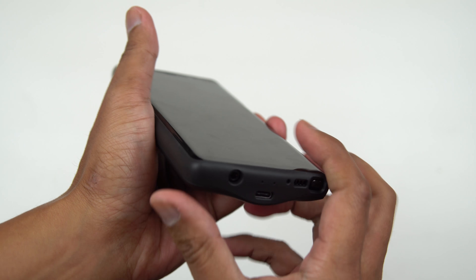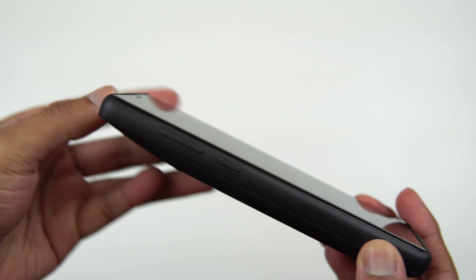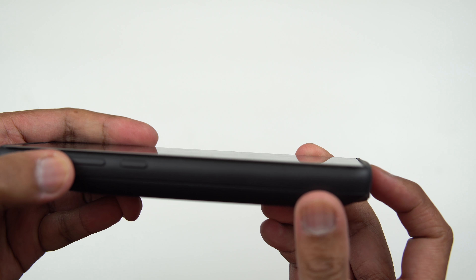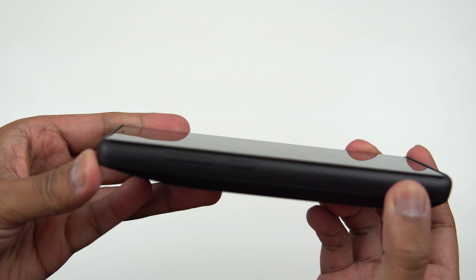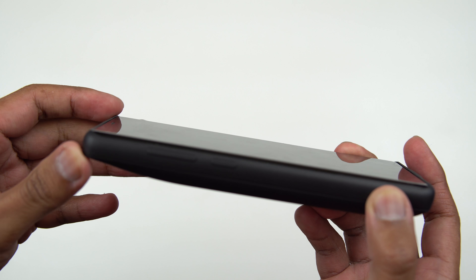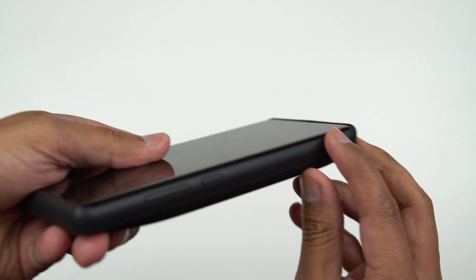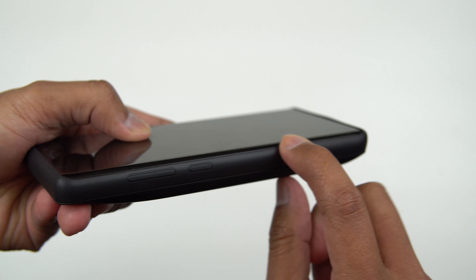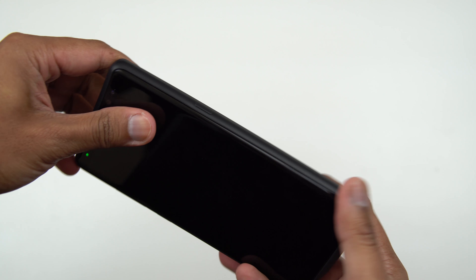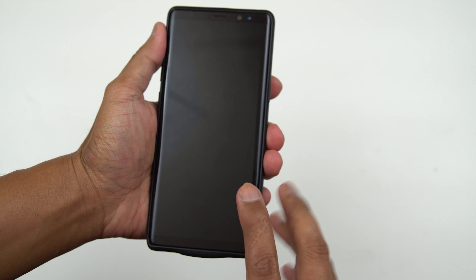On the top and bottom you do have a lip on the chin, so if you lay this on a table you will be protected. But on the sides there is no lip whatsoever — everything is fully exposed to the screen. So you might want to consider getting a tempered glass screen protector on this just in case.